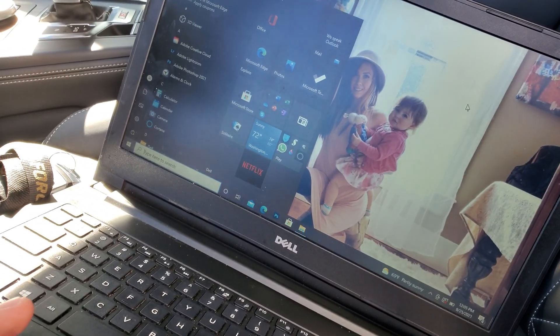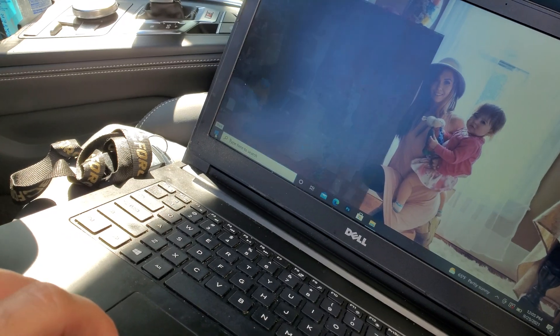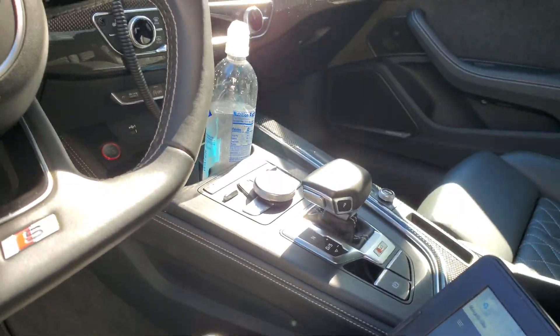You need a laptop that runs Windows and is connected to Wi-Fi. You'll download the Integrated Engineering Flash Wizard, and first things first, come into the car.